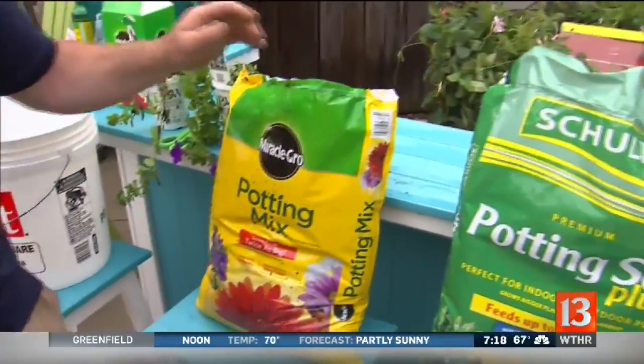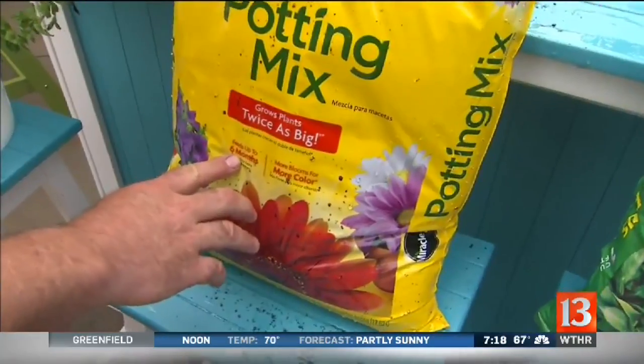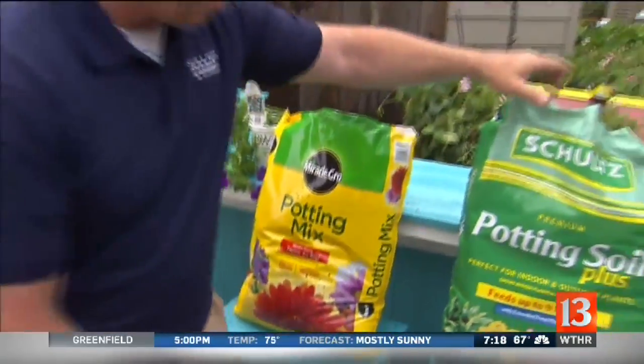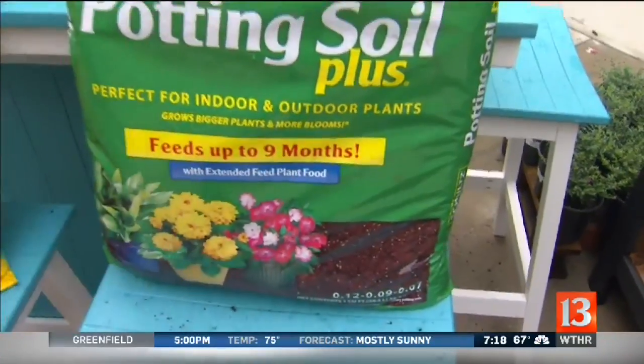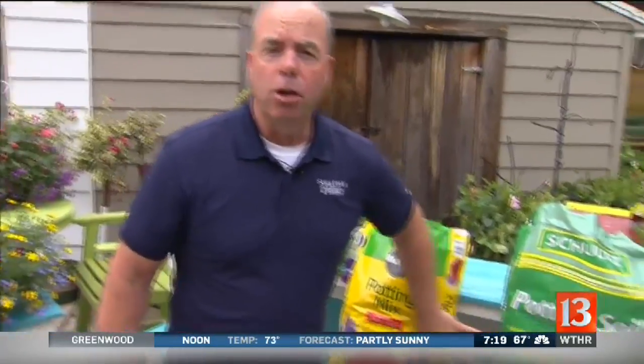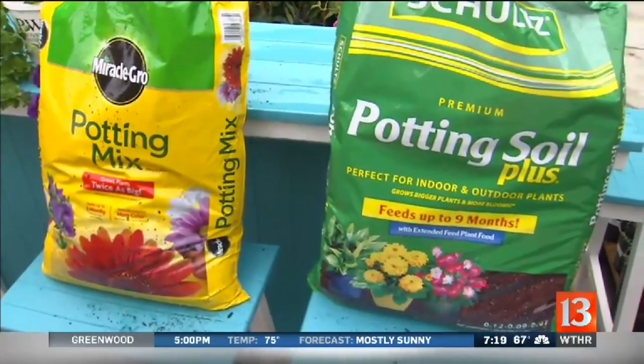My complaint with these companies is, see right here, it feeds up to six months. And not to be outdone, then these guys — Schultz came up — feeds up to nine months. There's no way. There's no way in a container. Maybe in the ground where nothing moves, but in a container hanging basket, the water leaches everything through. And if you're counting on that being your fertilizer for the season, you are going to be very disappointed.